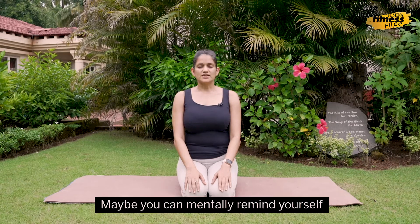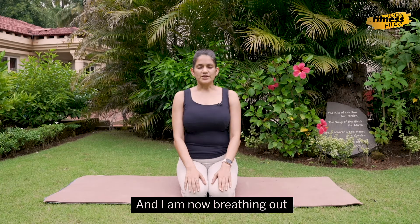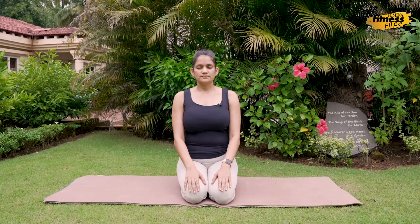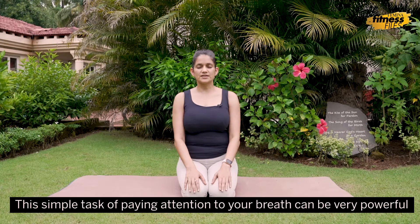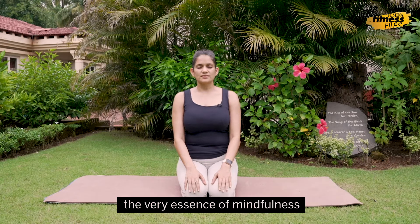Maybe you can mentally remind yourself: I'm now breathing in, and I'm now breathing out. The simple task of paying attention to your breath can be very powerful because it brings you to the present moment — the very essence of mindfulness.